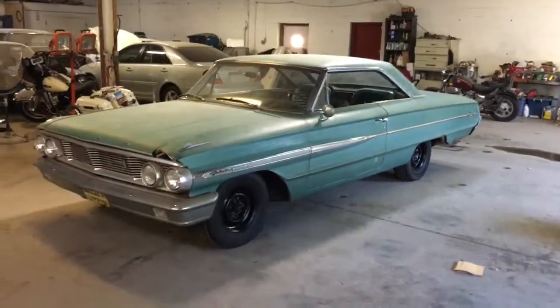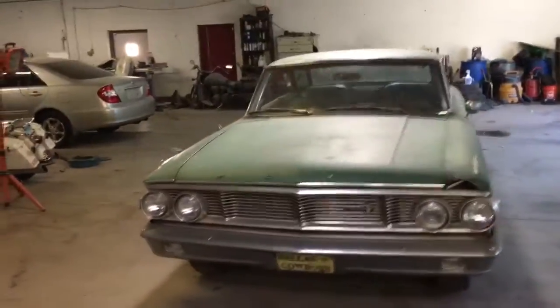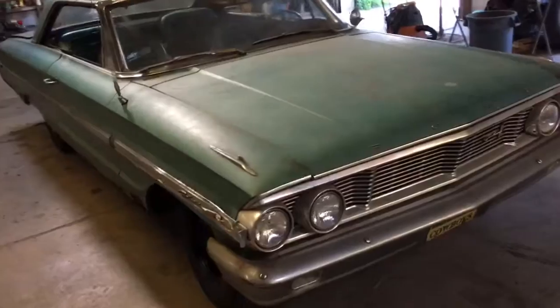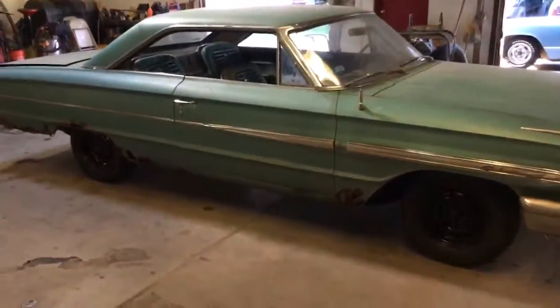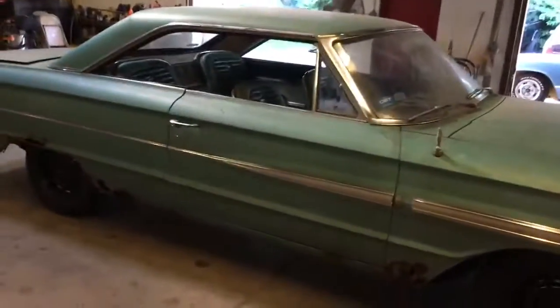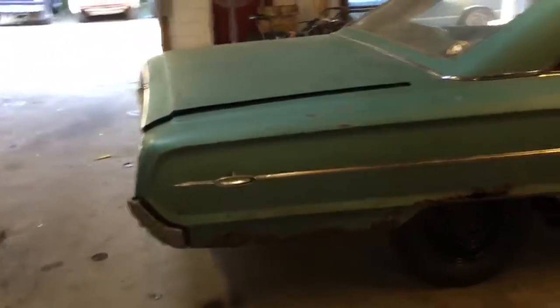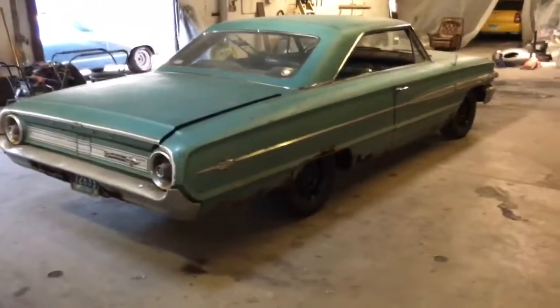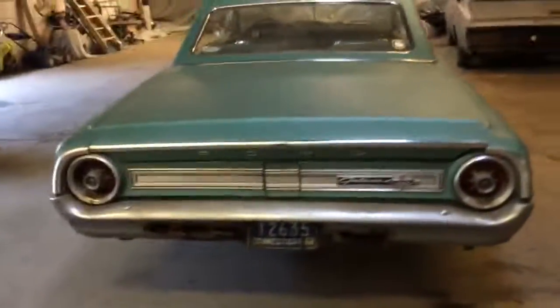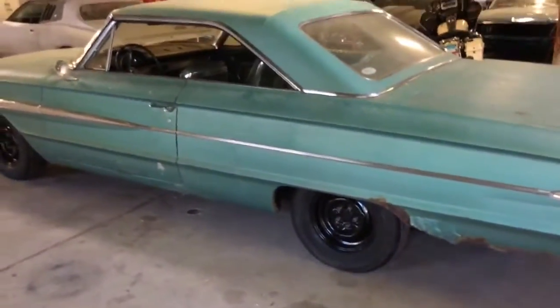This is my 1964 Ford Galaxie 500 XL. As you can see, this car needs to be restored. It has a 352 engine, needs quarters, rockers, and lower fenders. It's a complete car, a one-owner car. I have a title from the 70s — it's an old Connecticut title. Somebody started working on this car.